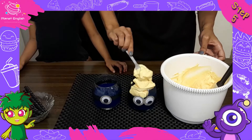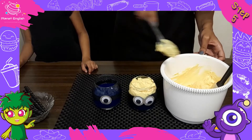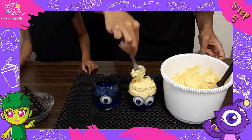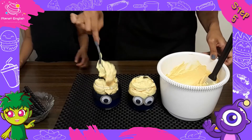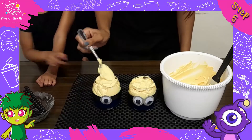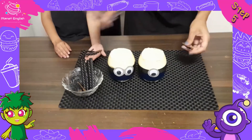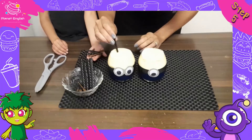Step 5. Once the jelly has set, add the cream mixture to the glass. Now cut the licorice strips into smaller pieces and add three pieces to each minion.